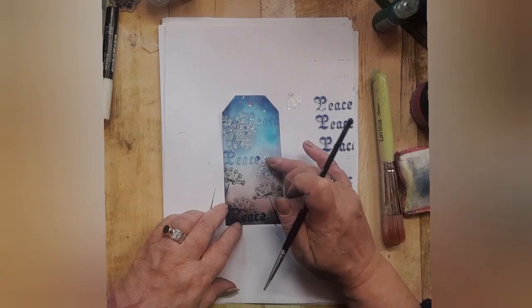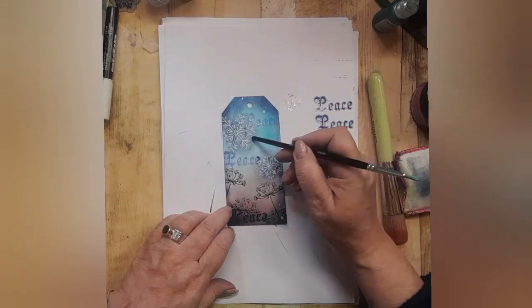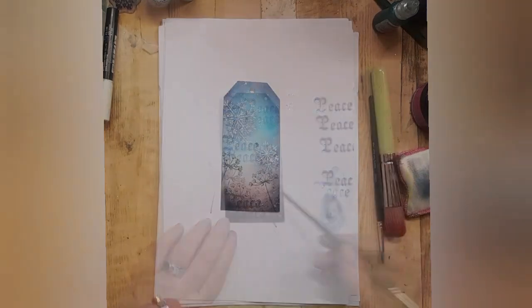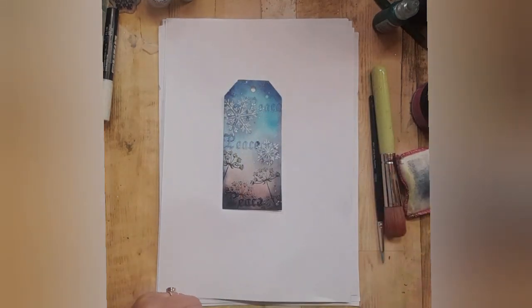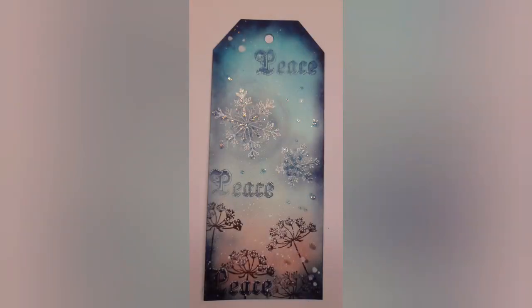If in doubt, use your finger — there we go. And you've done it, well done!